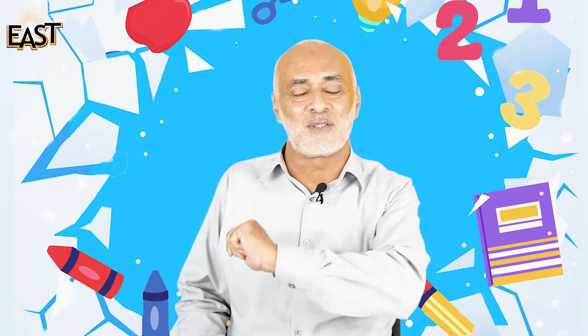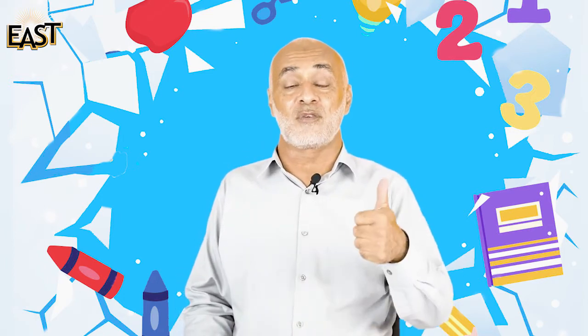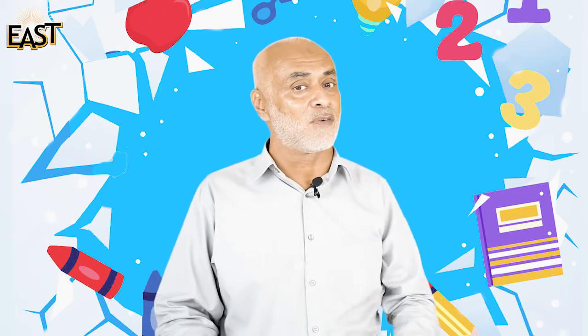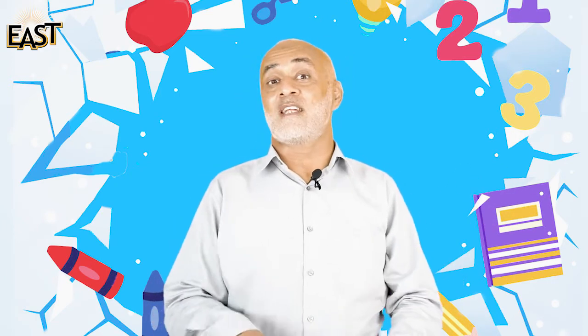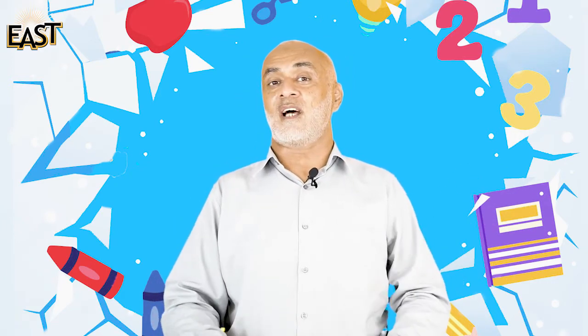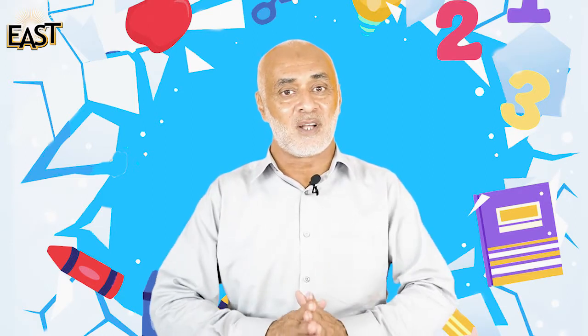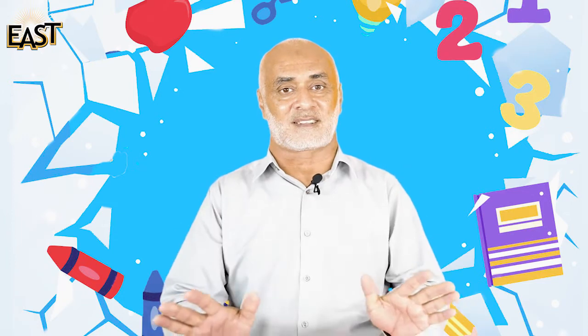Assalamu Alaikum kids, how are you today? I'm doing fine, Alhamdulillah. So let's do our maths today. In maths we are doing a new number, and you have learned that number — that is number six.